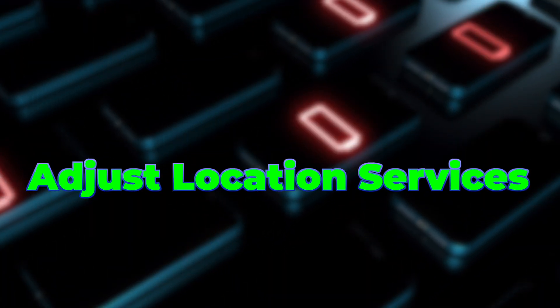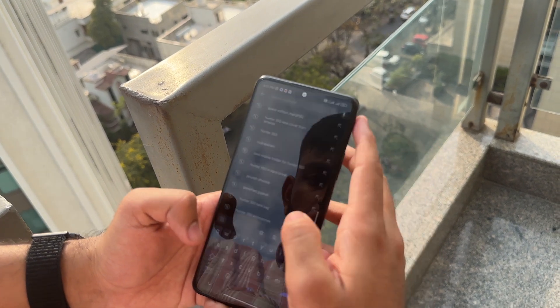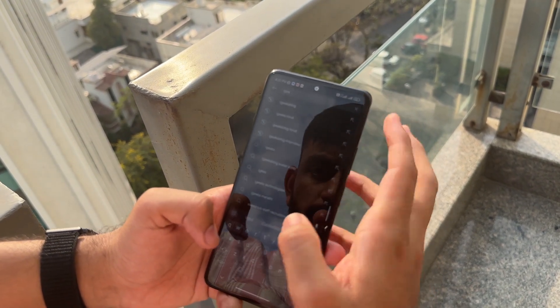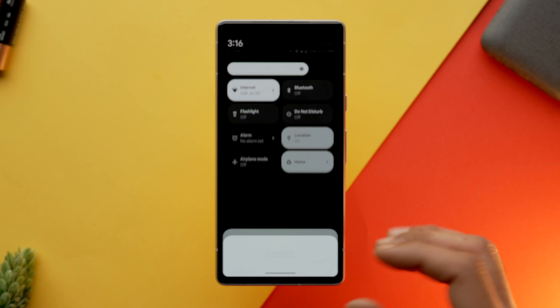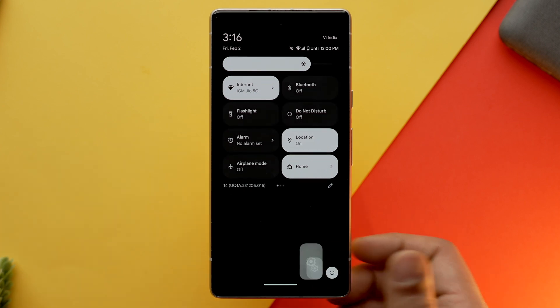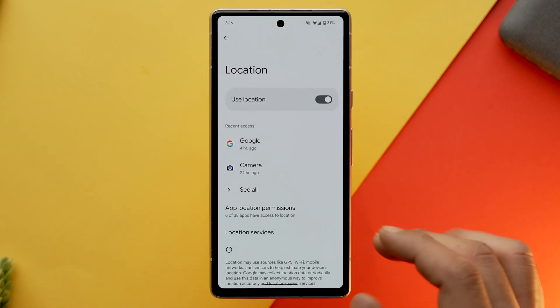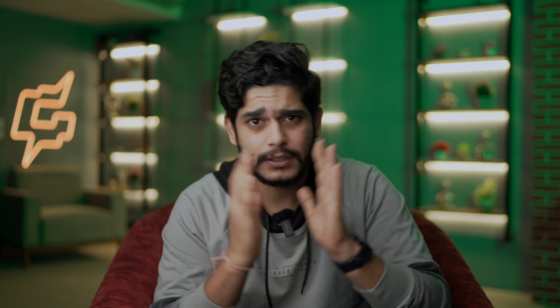The next tip is for location services. I would recommend that you turn off GPS when you are not utilizing it, as it constantly runs in the background to get the accurate location of your phone and requires data and other sensors to work. This results in draining your battery. You can turn off location services by going into the quick settings panel, or go into settings, select location and toggle it off — this will disable all location services.